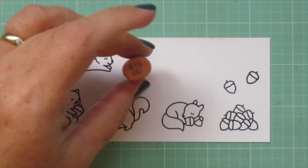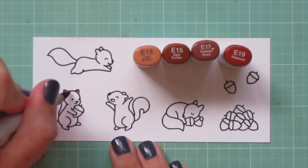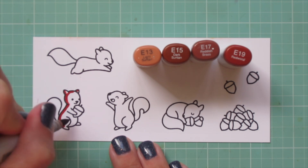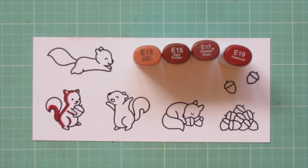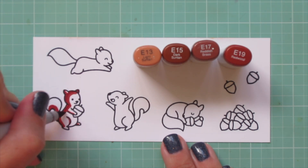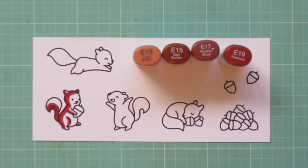I've stamped out all of my squirrels on some Neenah Solar White cardstock with Lawn Fawn Jet Black ink, and I'll be coloring with my Copic markers. I decided to make all of the squirrels red squirrels for today — those are my favorite. I'm going to be making a more complicated card because I'm using the acorn house, so I wanted to keep the coloring fairly simple. I'm using E13, E15, E17, and E19.